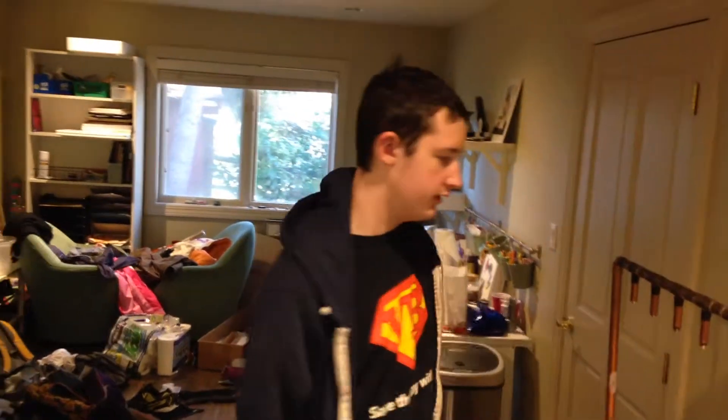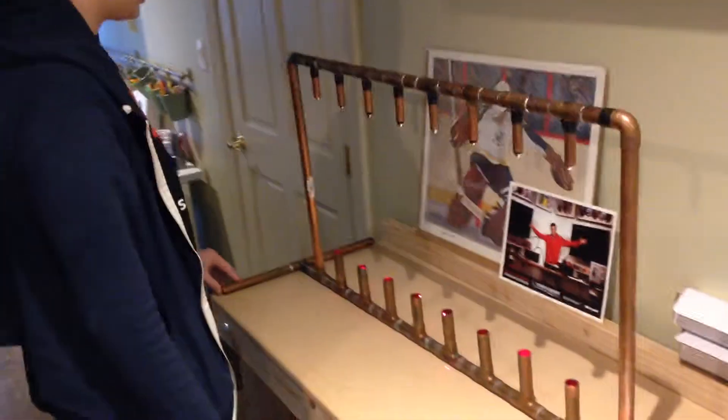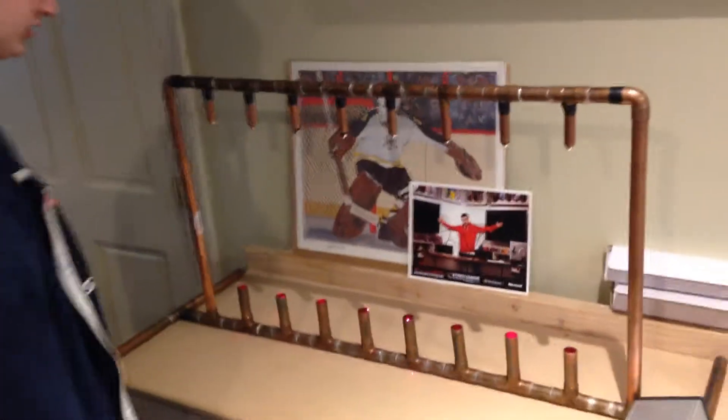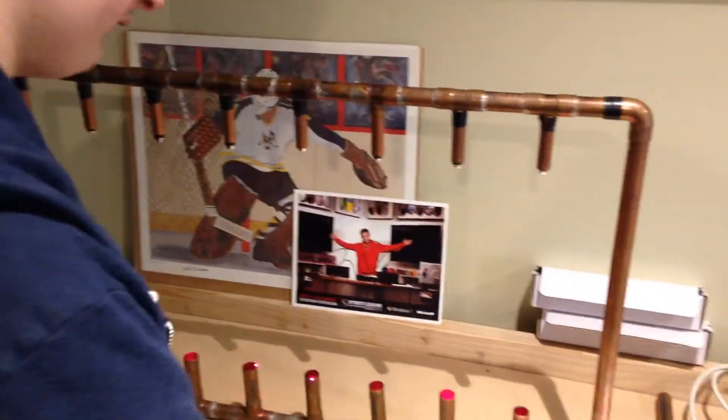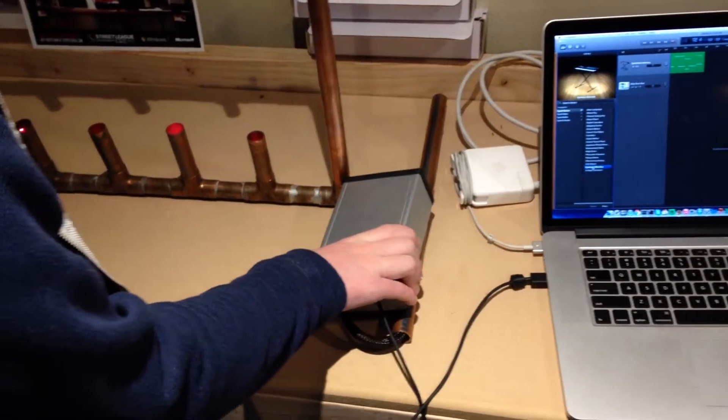Hey guys, it's Eric again. We have basically finished our laser harp that we have been making at our invention group. We have all collaborated together on making this laser harp, and we have just finished integration with MIDI in GarageBand.